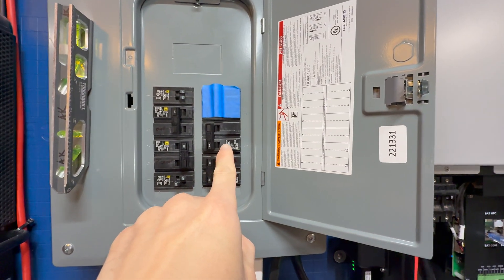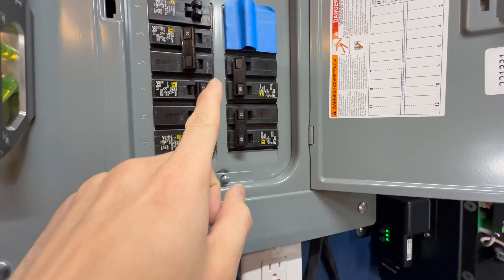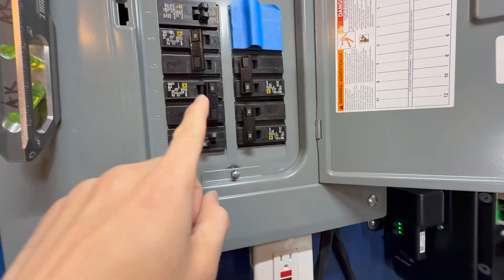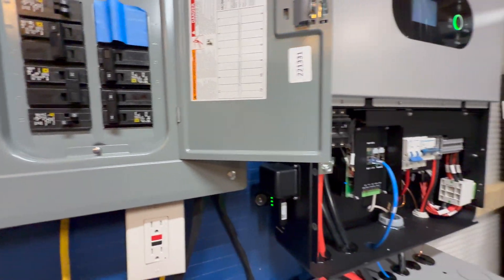The AC output is going into the breaker panel and pulling right now into the Tesla charger. The mini split heat pump was on for a little bit — that's probably why I turned it down to about 47 amps — but it was running fine even with the heat pump on. I did turn that off. All the breakers are still on; these lights and circuits in the basement are still running.